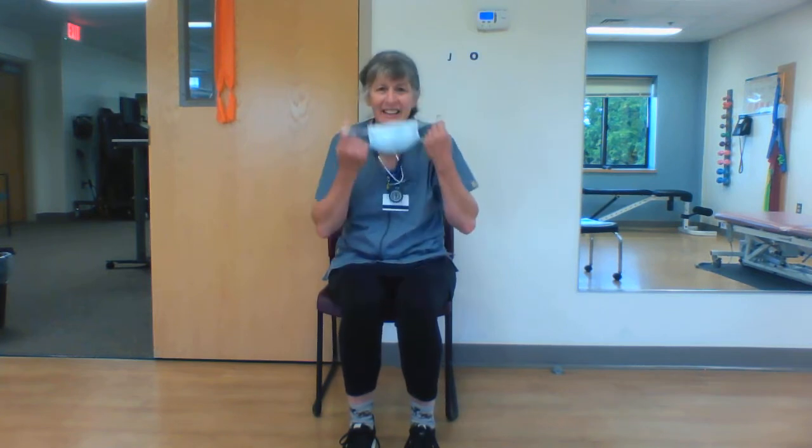Hi Bill and hello Sally. Nice to meet you — it's Maggie. Bill, you just left the clinic but I thought I would record these exercises for you right now while they're fresh on my mind. So you have them written down but now I'm going to demonstrate them.